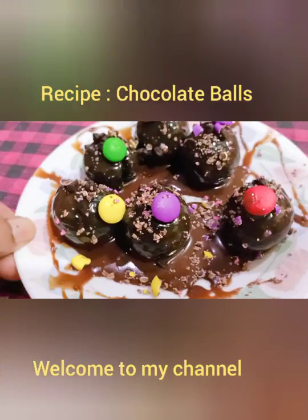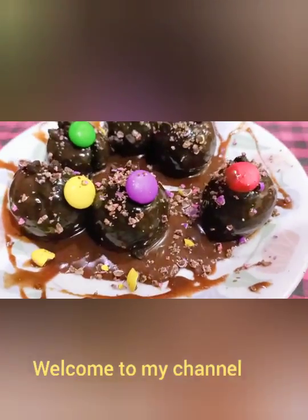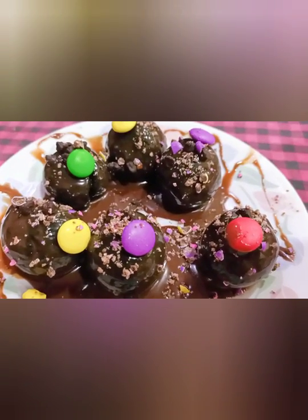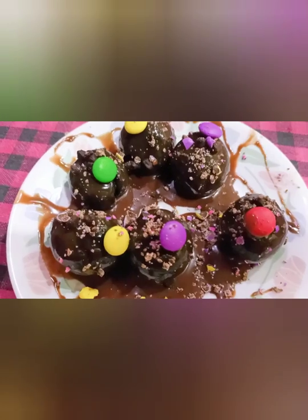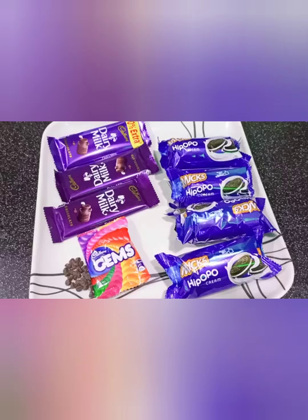I am doing a recipe today of chocolate balls. I made chocolate balls at home with a lot of ingredients. Let's start with chocolate balls.